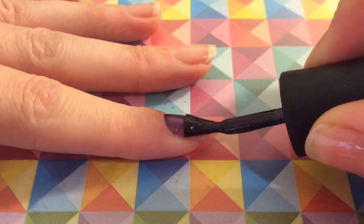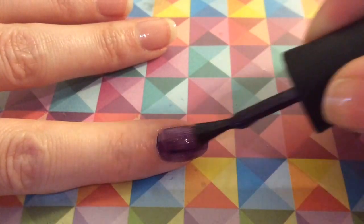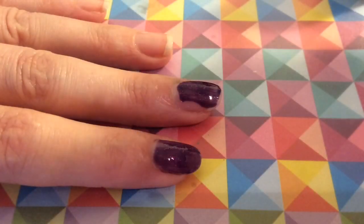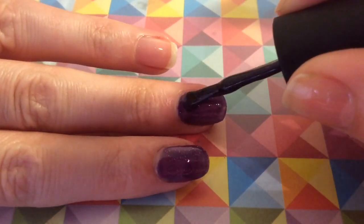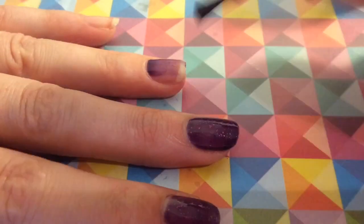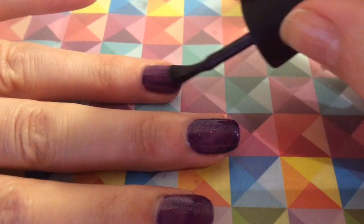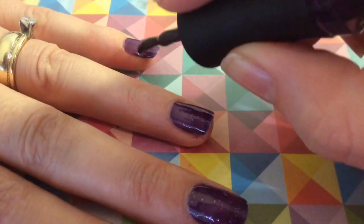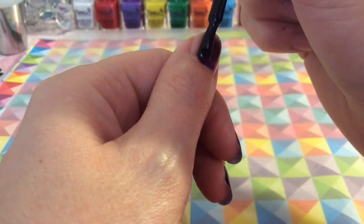I just wanted to show you how the polish applies to the nail. I absolutely love these Madam Glam polishes — they are super high quality, five-free, and cruelty-free, so you know you're getting a proper quality polish. As you can see, they apply beautifully. Bear in mind this is the first coat. Make sure you seal the free edge.